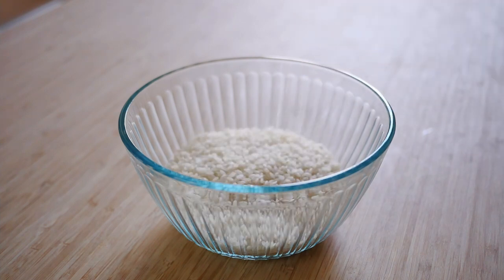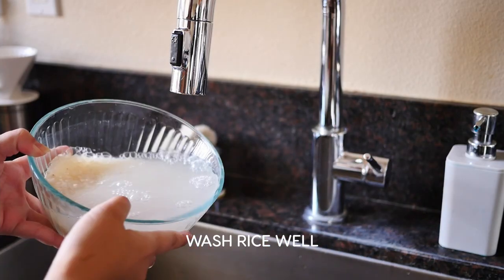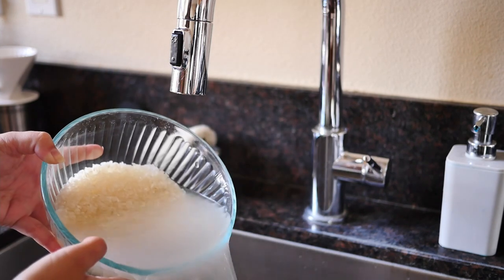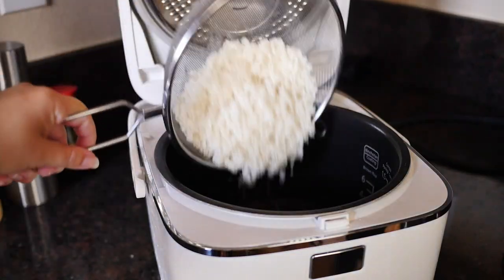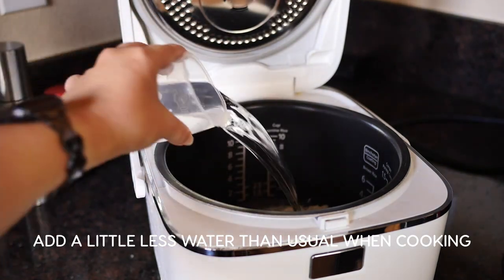First, make the rice in a rice cooker or on the stove. Make sure to clean the rice well, and you want to put a little less water than usual into the cooker since you will be adding moisture to the rice when you add the sushi vinegar.